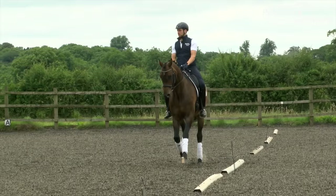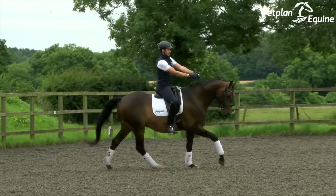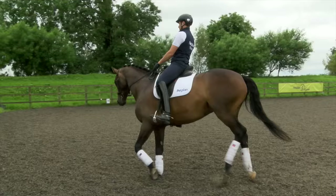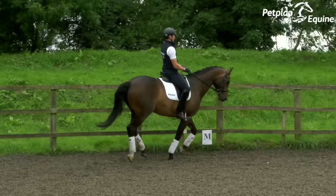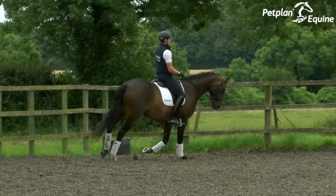Into the canter, nice and uphill, trying to get him nice and forwards and in front of the aids, clear rhythm and balance on the circle, setting up for the give and retake of the reins — that time was a bit better. On this rein I want him just a little bit straighter; on the long side it's important that the judge is looking for really good straightness and that the horse is listening to the inside leg. And again a nice bold medium canter — that second one was better. The transition coming down was good.